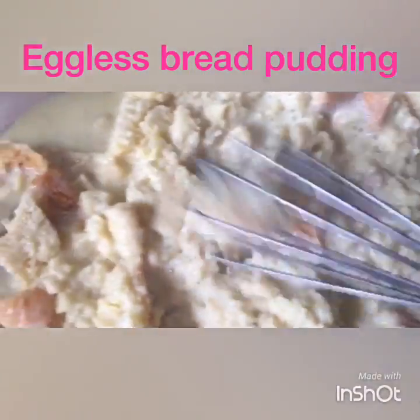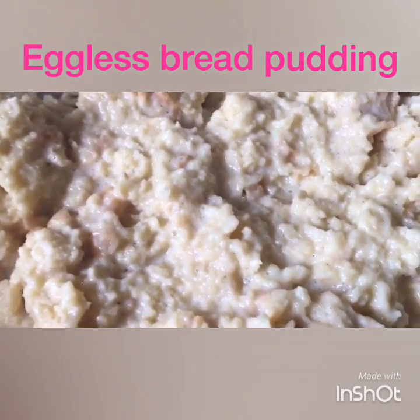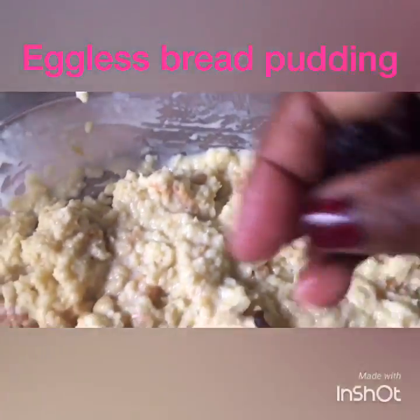I'm going to let it sit for about 2 minutes. Okay, it's been about 5 minutes now — I let it sit. Now I'm going to add some dry raisins.